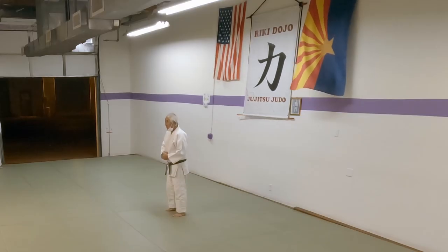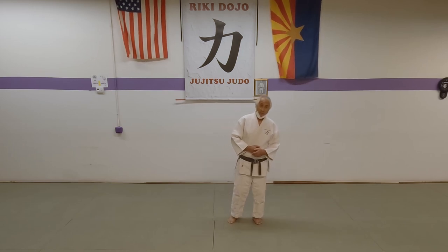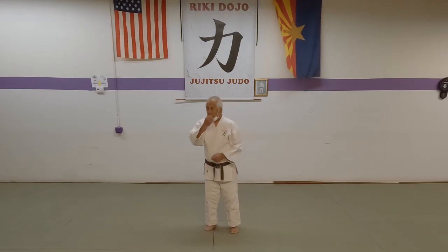So Morote Seoi Nage — or "Morori Sagi Nagi," as a friend of mine used to say from Mississippi. We're all going to do Morori Sagi Nagi. At least he tried. If you're going to learn Judo, learn the correct terminology.